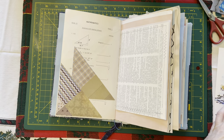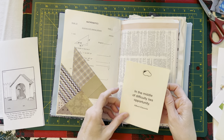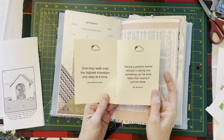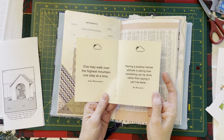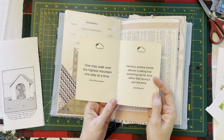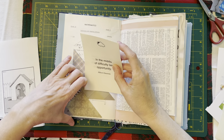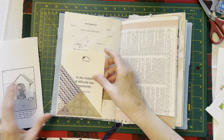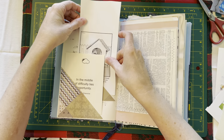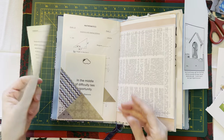This is a quotation sheet. 'The best way of removing negativity is to laugh and be joyous.' 'Having a positive mental attitude is asking how something can be done rather than saying it can't be done.' 'One may walk over the highest mountain one step at a time.' And Albert Einstein: 'In the middle of difficulty lies opportunity' — which is usually pointed out by the person not directly in the difficulty, because it's easy for them to say. Two Albert Einsteins on the same page — maybe not.